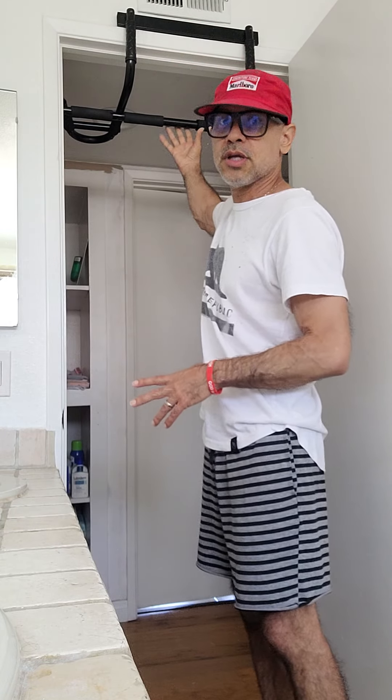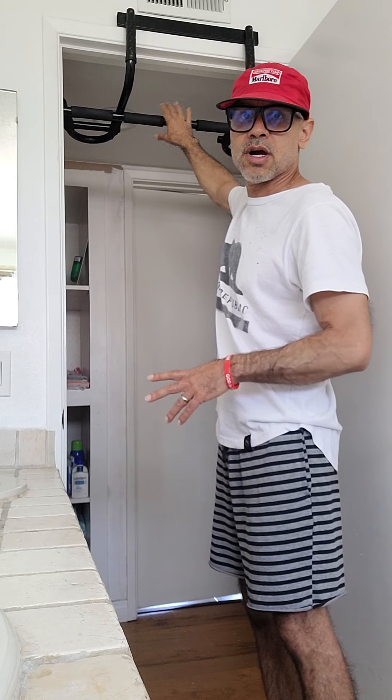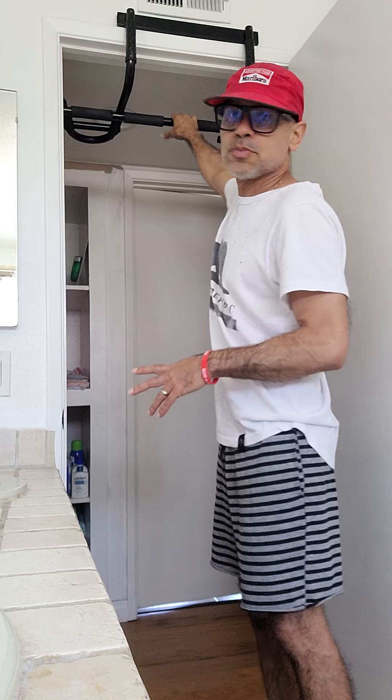This exercise is called the monkey bars, and believe it or not, it works. If you don't have one at your house, it's one of those pull-up bars you put on your door frame. You just hang on it, and when you hang you start stretching everything out. If you've got a tight pelvic floor you're going to feel it right away — I felt it on my left testicle and my adductor. It's crazy just from hanging.